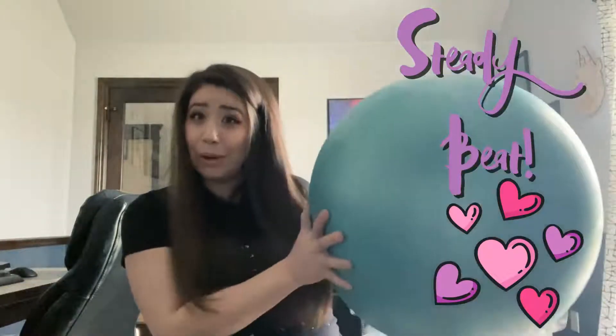And guess what? When you finish playing all four of the songs and figuring out the steady beat, I want you to do something a little fun. You're either going to go get a ball — it can be a basketball, a bouncy ball, or even a big ball like what Mrs. Holmes has at home — and I want you to turn on your favorite song ever and use that ball to bounce and find the steady beat.